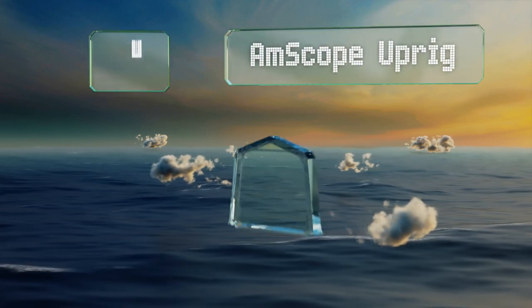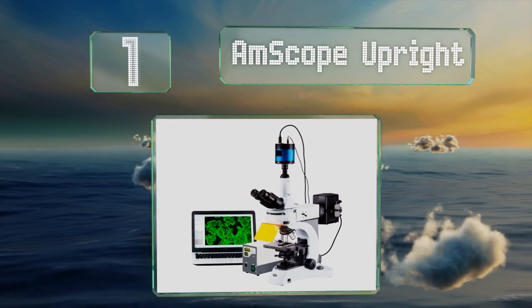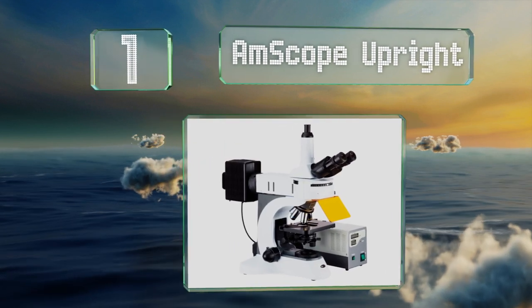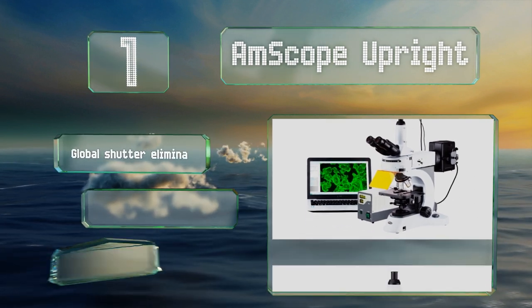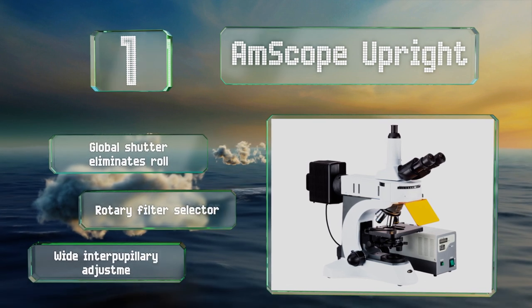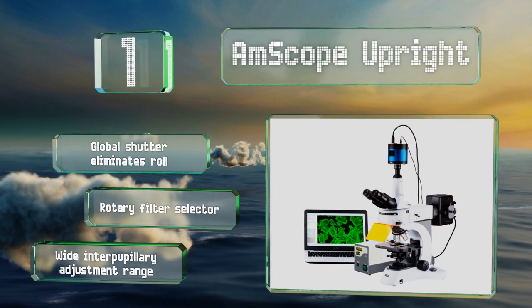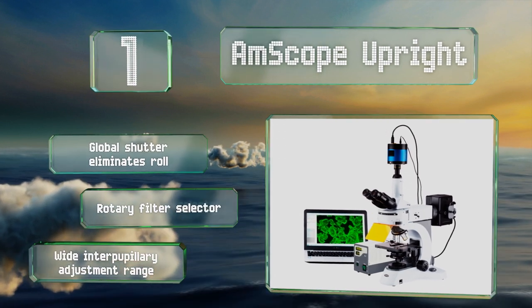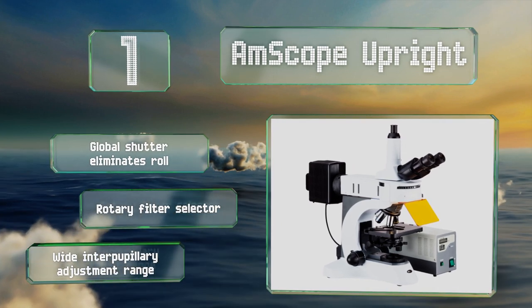And taking the top spot on our list, by opting for a 100-watt mercury vapor lamp instead of halogen or fluorescence, the Amscope Upright can deliver images free of flicker or color casting, and can save energy while doing it. A camera with a large 6-megapixel CCD sensor provides digital views. It features a global shutter that eliminates roll, a rotary filter selector, and a wide interpupillary adjustment range.